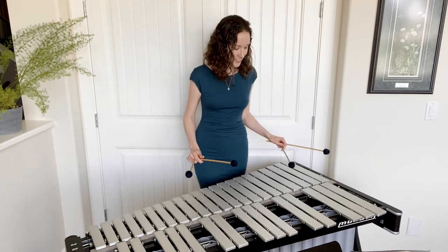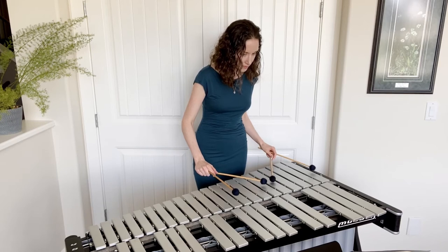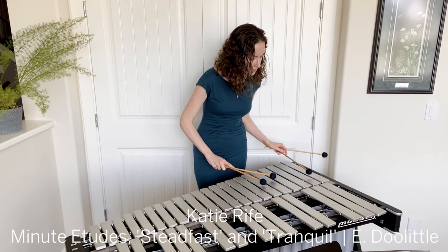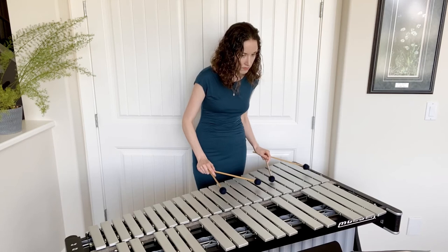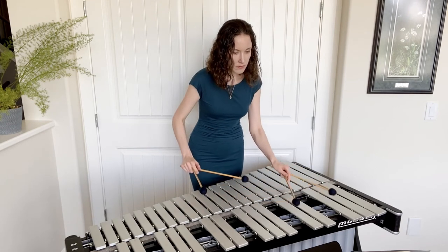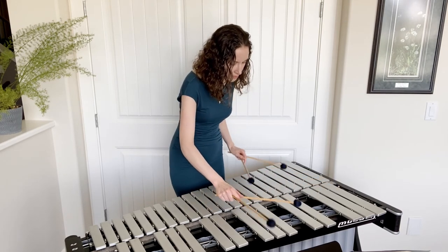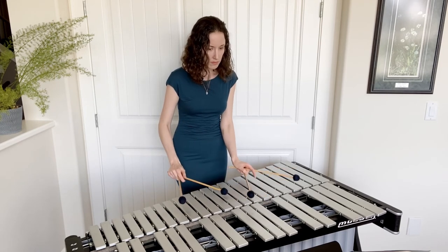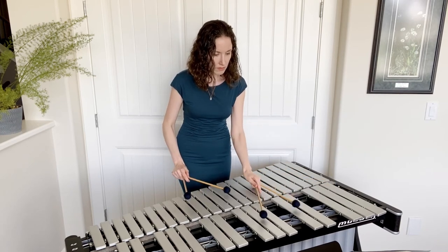I hope you enjoy. I'll see you next time.